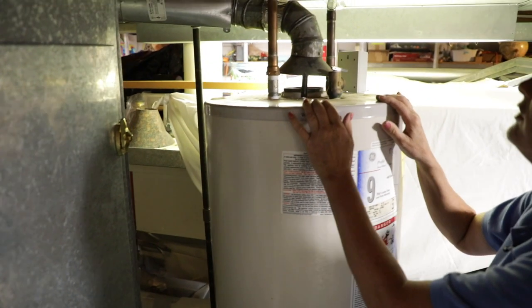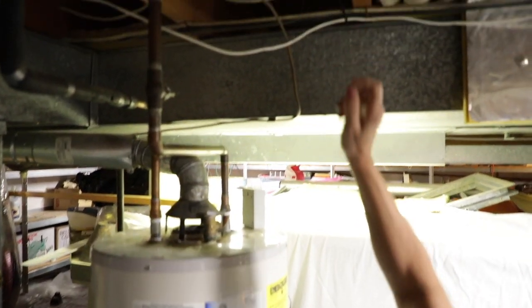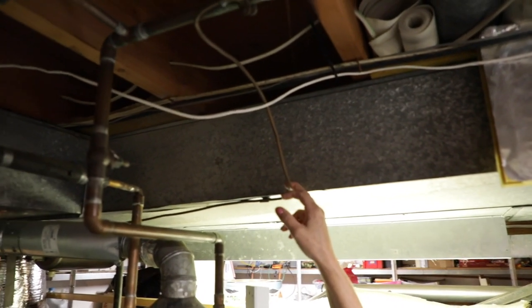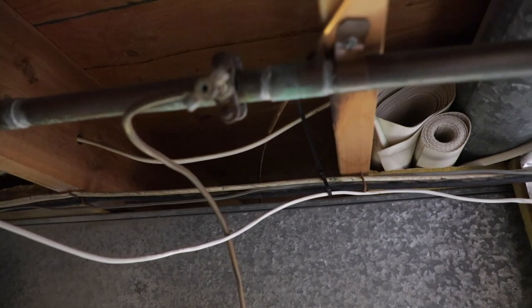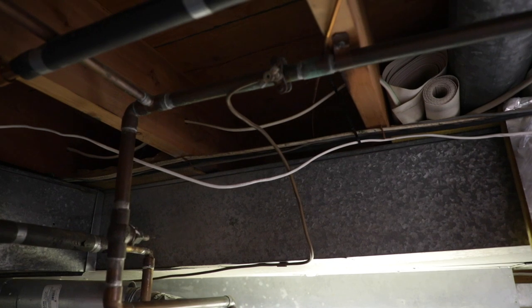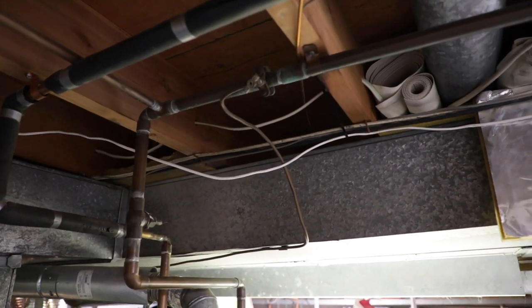Kind of following the pipe along, everything looks good. It looks sealed up there. Coming back up here, this must be for an evaporative cooler. There's a little bit of corrosion going on. My feeling is sometimes that can be a sealant — this really isn't much for corrosion, this is really more just discoloration.